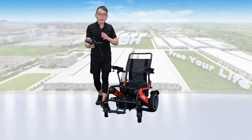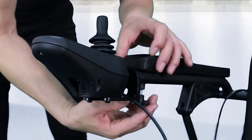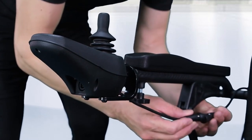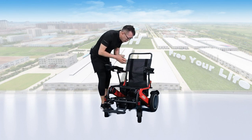First of all, let's take out the controller and then slide it into the pipe, then tighten the knob. Connect the wire. It's all set.